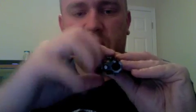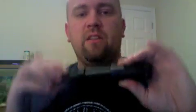Then I'm going to take the slide and slowly put the barrel back into the slide. Push down on the bolt lock. Now the barrel will not slide free of the slide. I'm going to put this back onto the frame now.